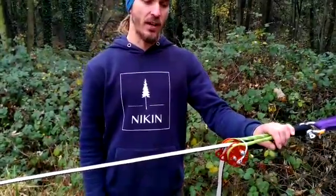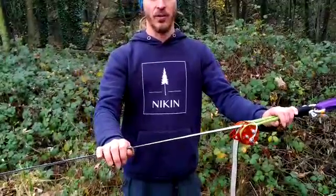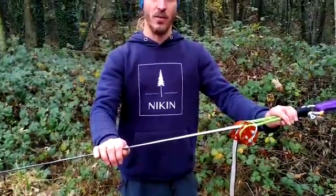The first thing I want to show you is how to create more tension in a simple way with the Orange, and for that I'll show you the 5-to-1 complex Buckingham.